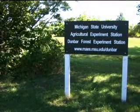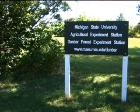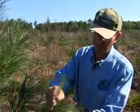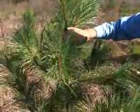And what better place to conduct this important research than at the Dunbar Forest Experiment Station? The reason this research is conducted is because thin is in, and researchers are looking for the sweet spot of density.